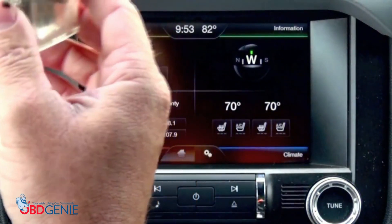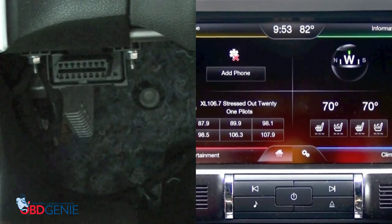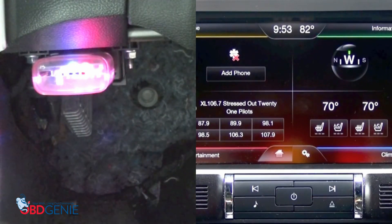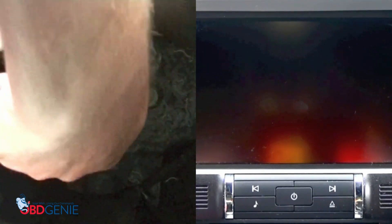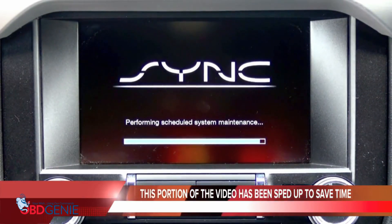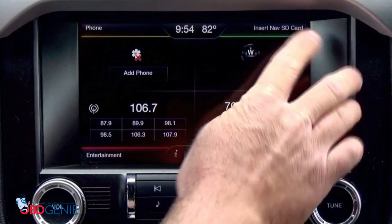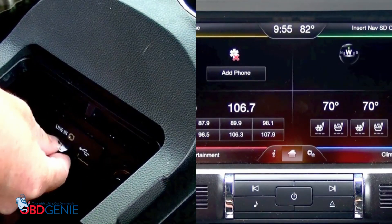The third step is to plug in our patented OBD Genie Nav Programmer. That's going to be plugged into the OBD2 port beneath your steering column. You'll notice once the light turns green, that means the programming is complete. You'll also notice your radio display will go dark and reboot. Now, after it has been rebooted, it says 'insert nav SD card.' So all we have to do now is remove our SD card and then insert it into the SD card slot within your arm rest.